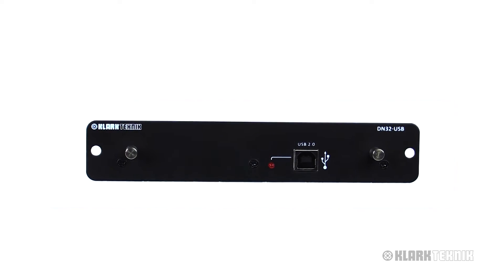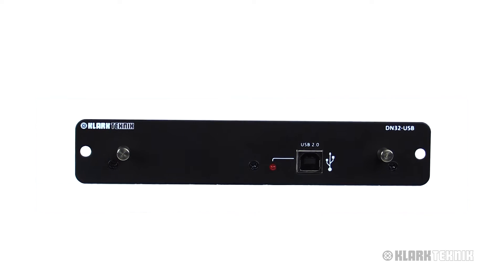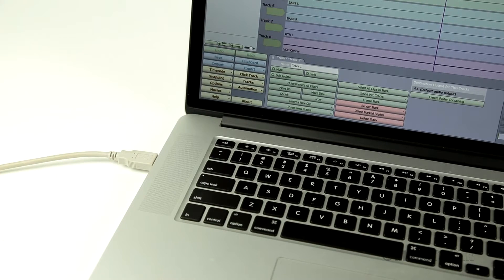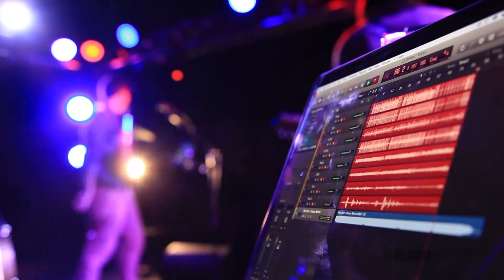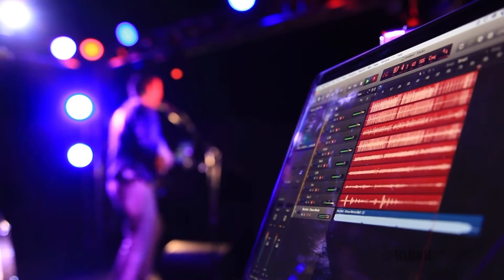The DN32 USB comes stock ready to go out of the box on your M32, M32R, or M32C, so you're going to be ready to connect to your existing DAW. It allows you to have 32 bi-directional channels at 48k, either for recording or for playback — which is great for when you want to do a virtual sound check.